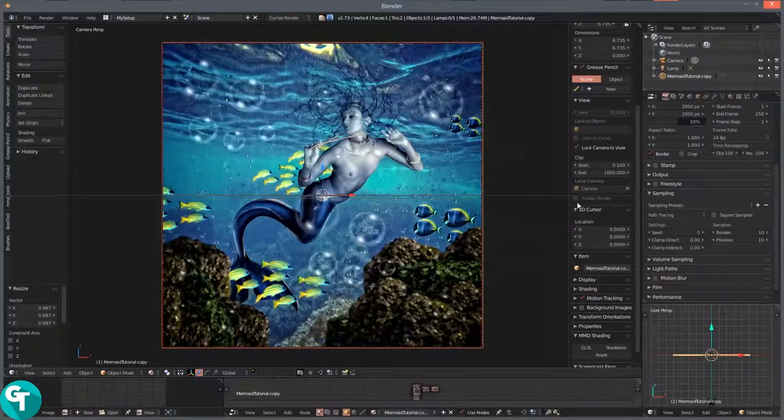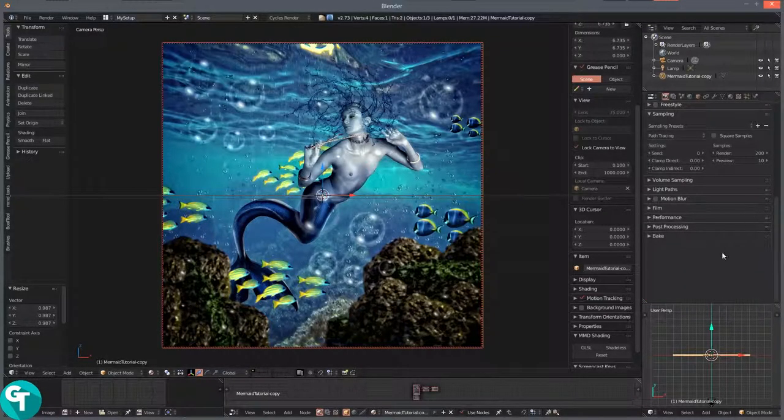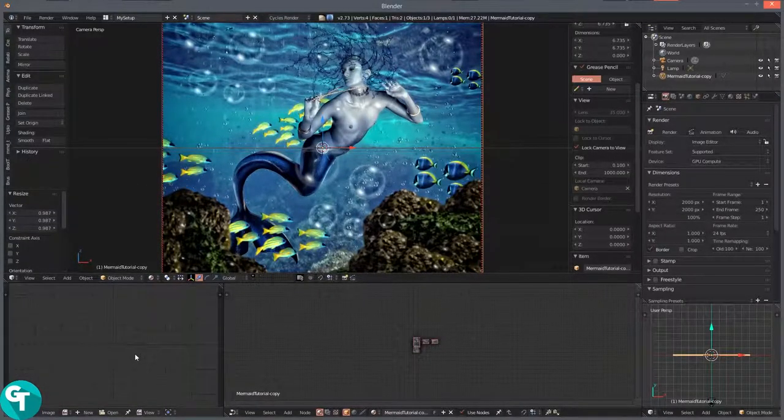That looks fine to me. I'll make this 100%. For the samples, I'll leave them low — probably 200 samples so it'll render fast. My performance tiles: 256 by 256. That is fine. I'll hit F12 and be right back after it renders.